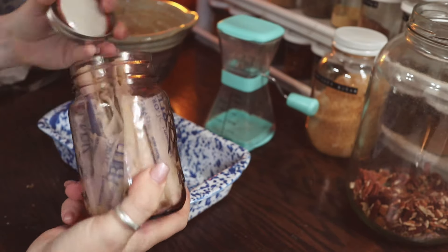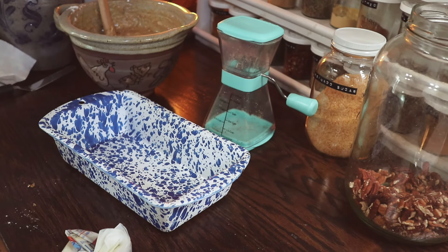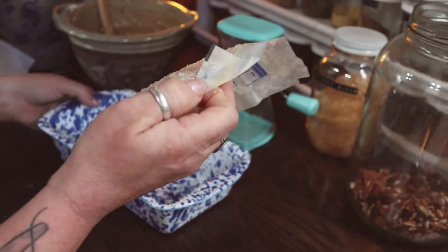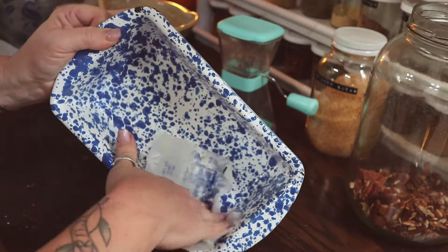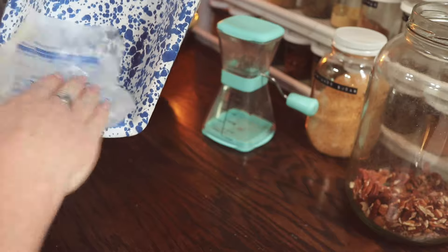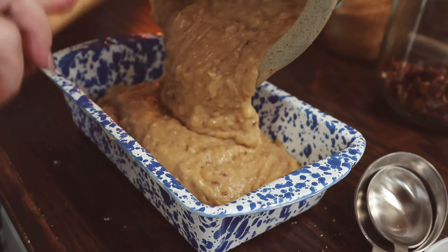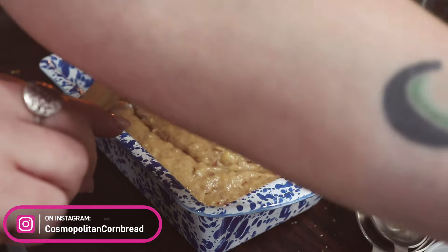Now I'm going to prepare my loaf pan. This is just a standard loaf pan, and we're going to go ahead and grease this. I like to do this with butter, and that's why I keep all of my butter wrappers. You'll coat the bottom and the sides, and be sure to get into the corners very well — we don't want anything to stick. We're going to pour the batter into our prepared loaf pan and spread that out.